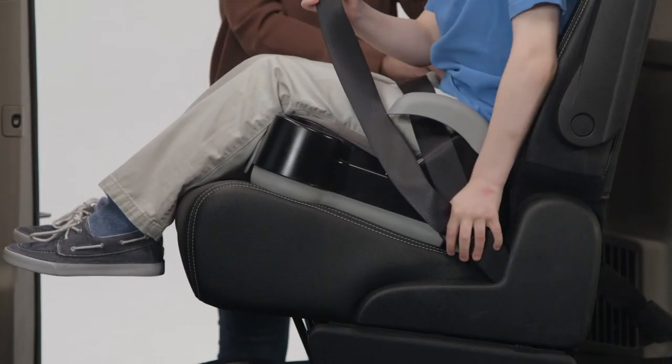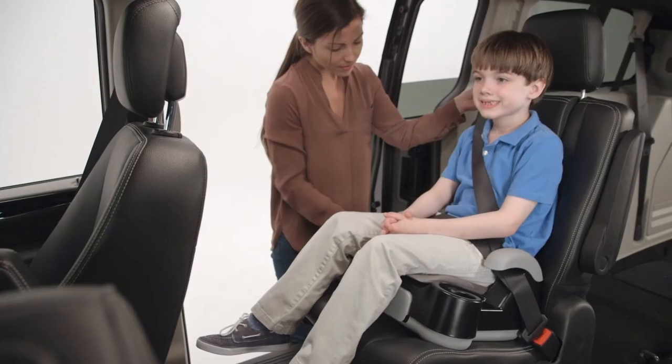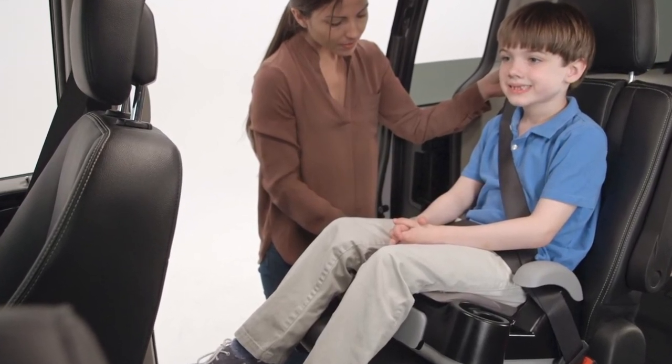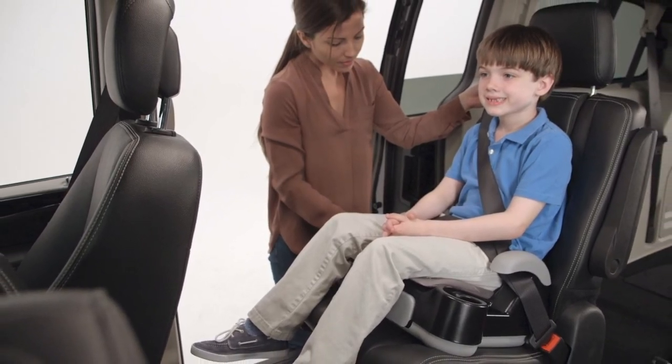The lap belt must be placed under both armrests and should lay snugly across your child's upper thighs and not their stomach. The shoulder belt must only be placed under the armrest on the buckle side and should lay snugly across the center of your child's shoulders and across the chest, not on the face, neck or upper arm.